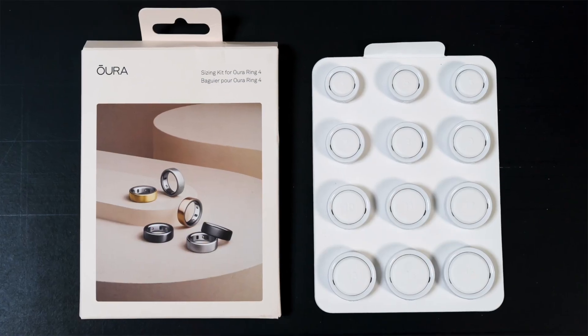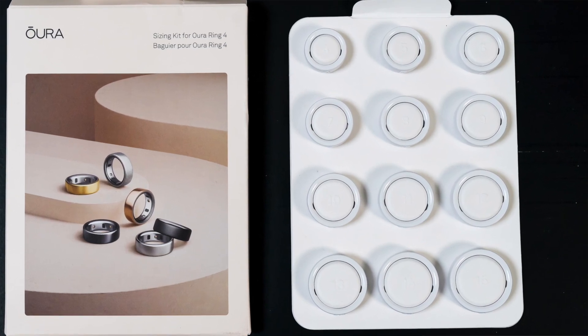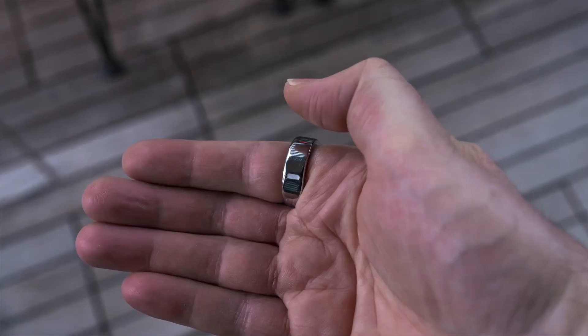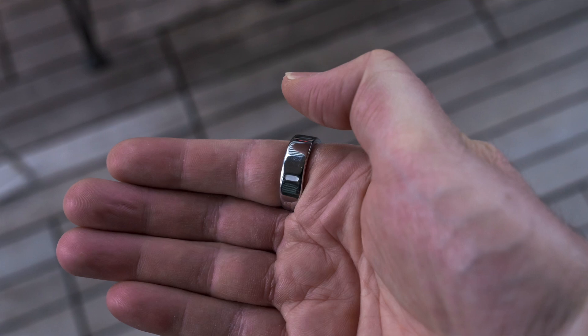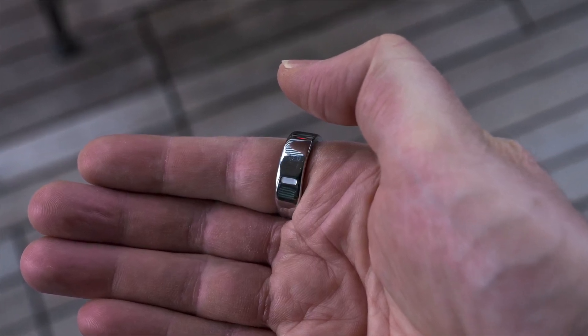In order for it to do its job properly, it's got to fit right, and that's where the sizing kit comes in. The Oura sizing kit covers sizes 4 through 15, so it's a very broad range. This kit is $10, and I highly recommend you get it first before you do anything related to the Ring 4 — including even if you had the Ring 3, because that was a slightly different design, so whatever fit you had there may not be the same here. Pick two or three sizes that you think are going to fit, wear them each for about 24 hours so you can determine how comfortable they are and if they're the right fit. From there, you'll know what you need.